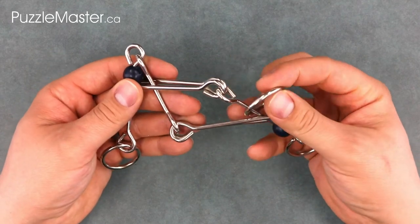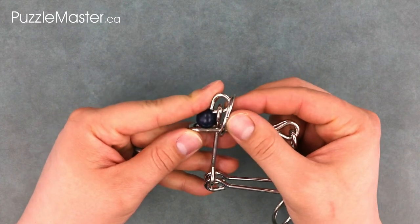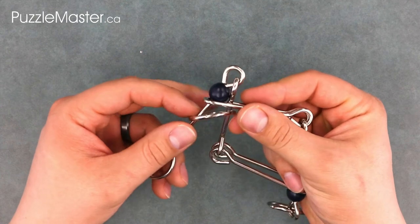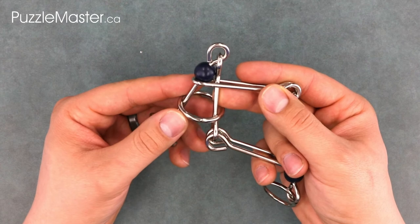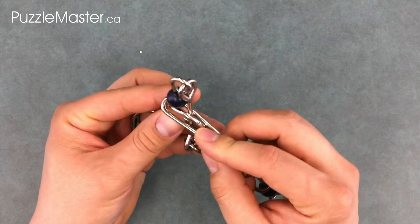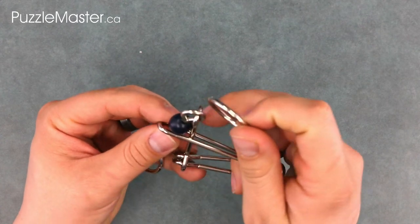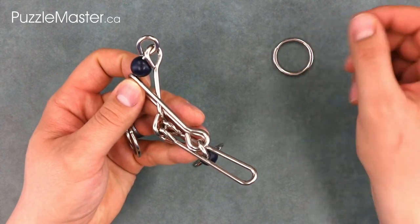Next, grab the ring, bring it up and around over those two straight pieces, and again over the end of the loop. Then take the ring, put it up through the loop piece, and over those two straight pieces, taking the ring off.